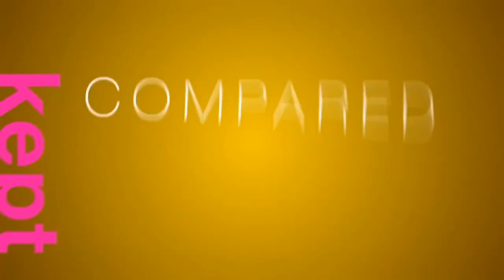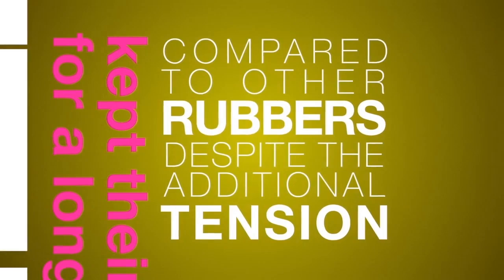To the amazement of the research team, professional players also reported that Tenergy rubbers kept their high performance for a longer duration compared to other rubbers, despite the additional tension.